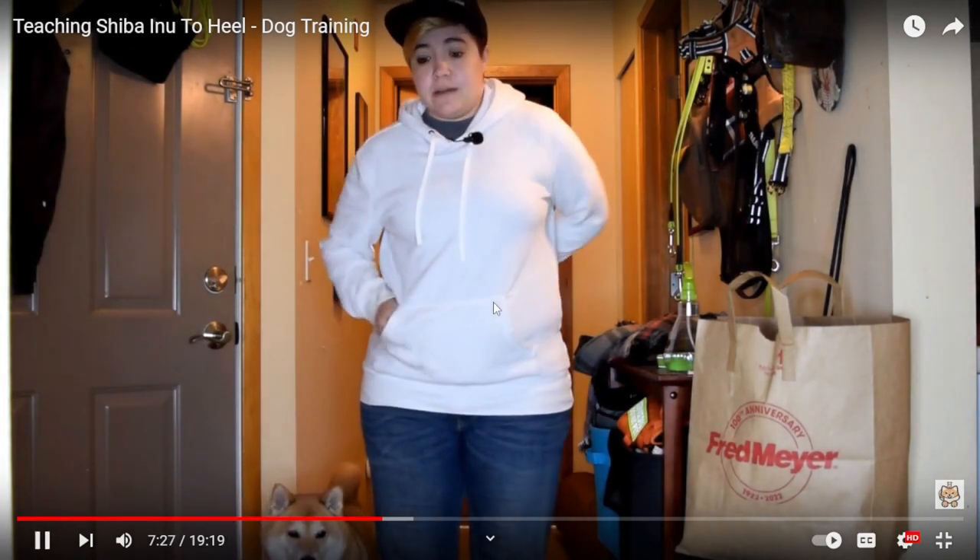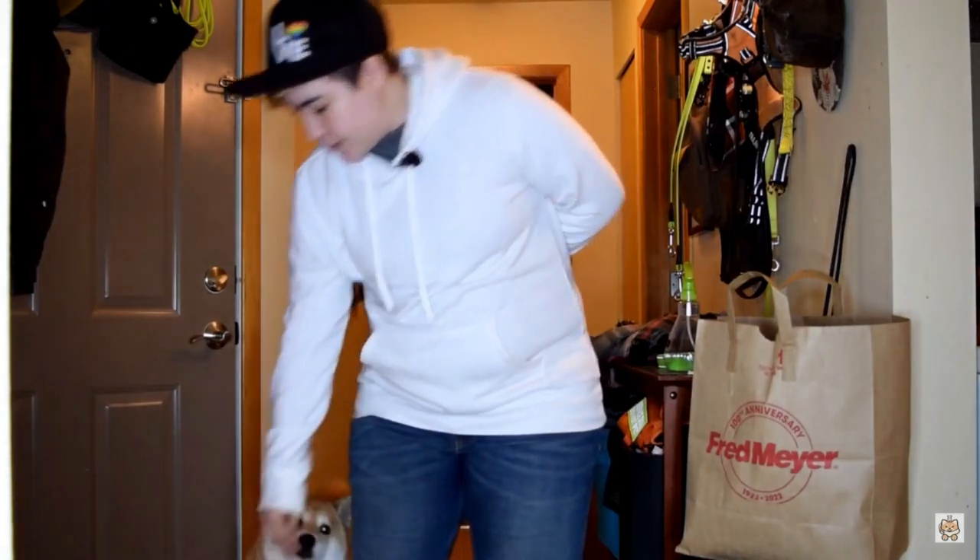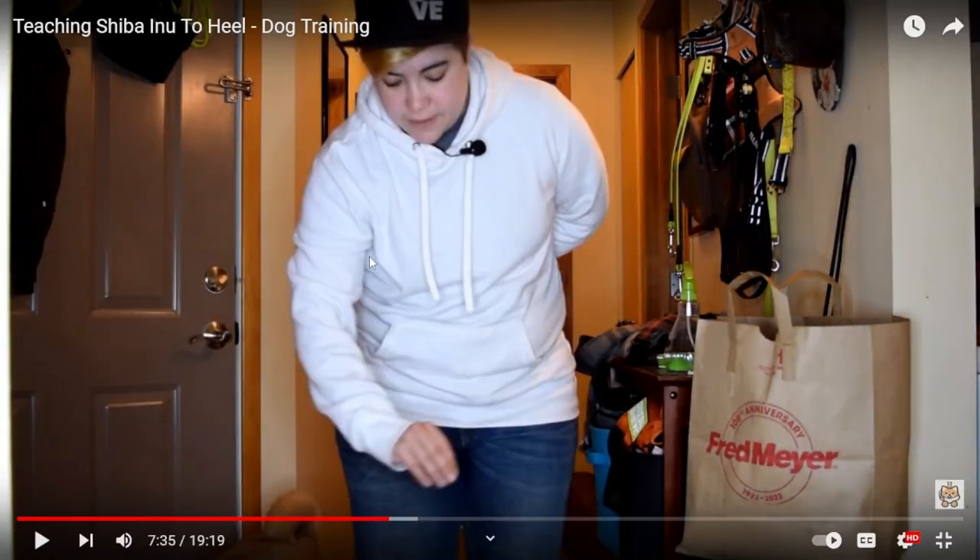I'm not saying any verbals here just yet because I want to get the behavior down pat. Good. There's no yelling or screaming at him — I dropped a treat and nothing happened. He didn't go for it.